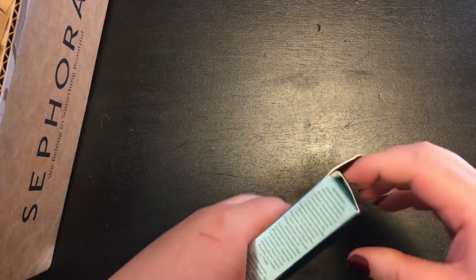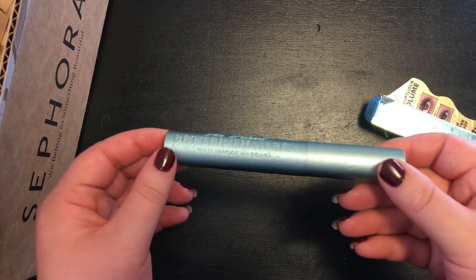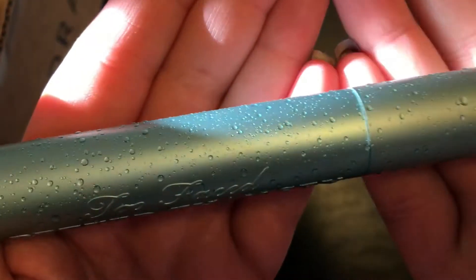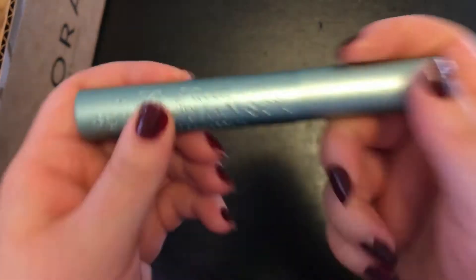Another absolute staple for me is my Too Faced mascara. This is their Waterproof Better Than Sex in black. I love this mascara, but the jury's still out on the packaging — I keep thinking it's actually wet and try and wipe it down. That just might be a me problem, though.